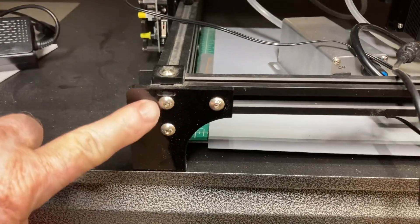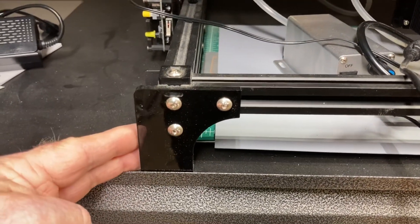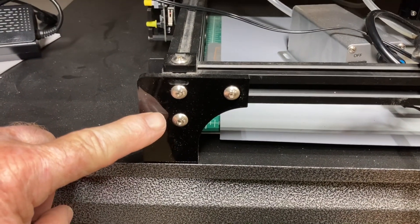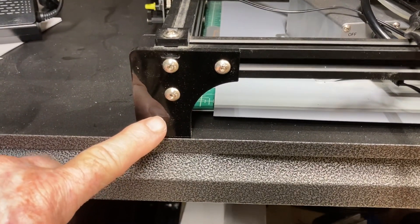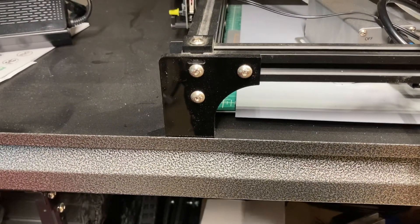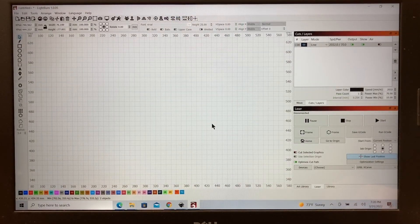I want to give you one more example where we can actually make feet to go onto this. This is a Foxalien riser machine, and these are 20 millimeters apart. So, I'm going to show you very quickly how to design in LightBurn the feet that you can use to add to your laser. And this can be done on any of the different lasers that you have. I'm going to start with opening up the LightBurn software.